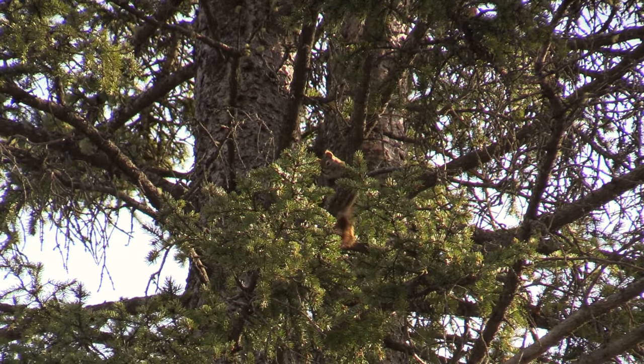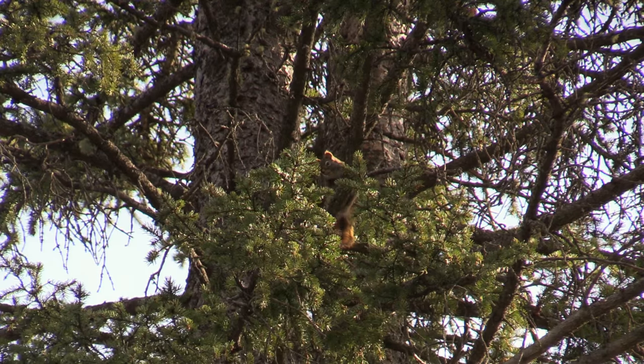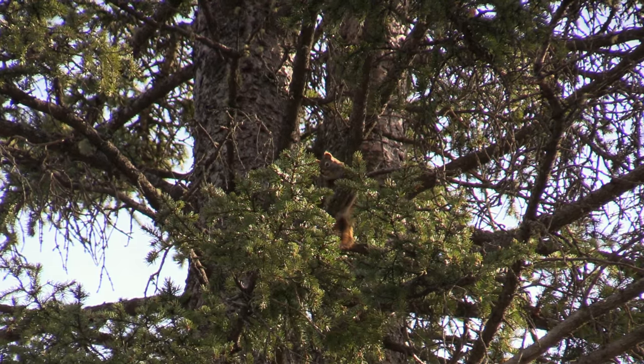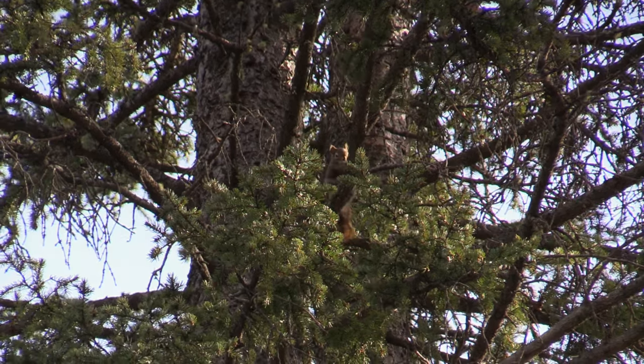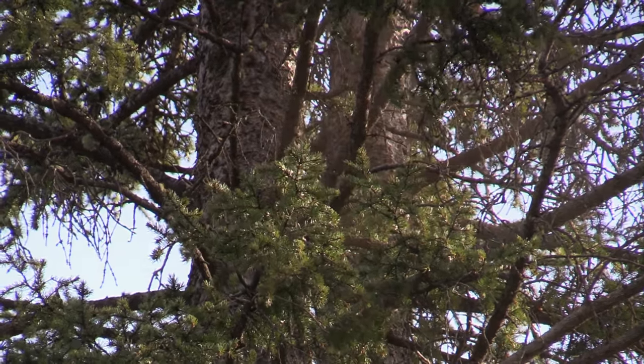Get your ears ready. Is it that one? I see him. Get your ears — are they in? I'll help you. They're in. I see him. Got him!